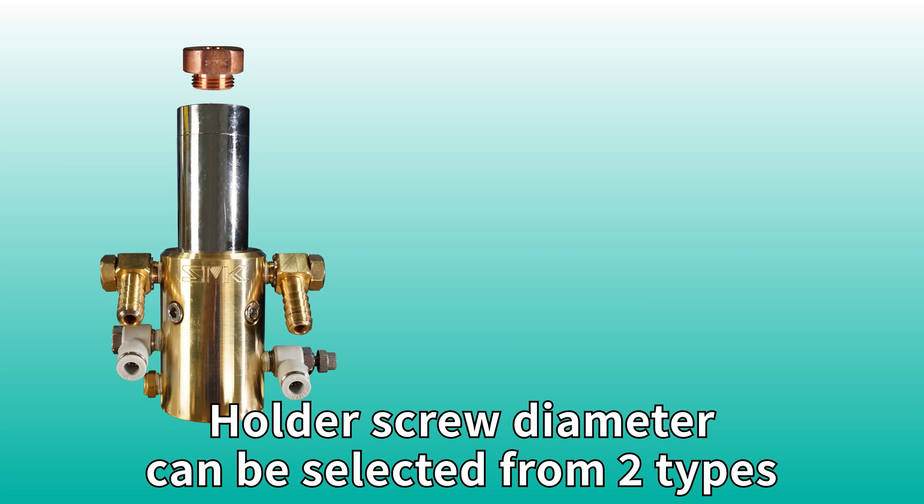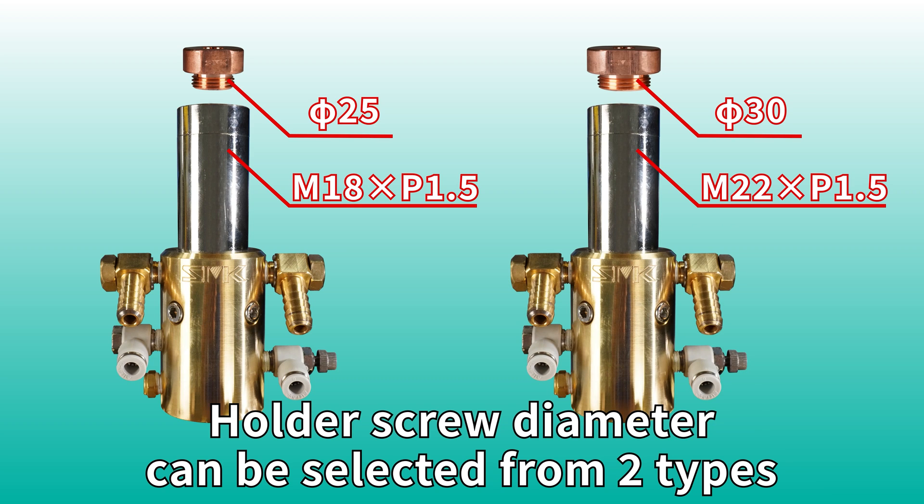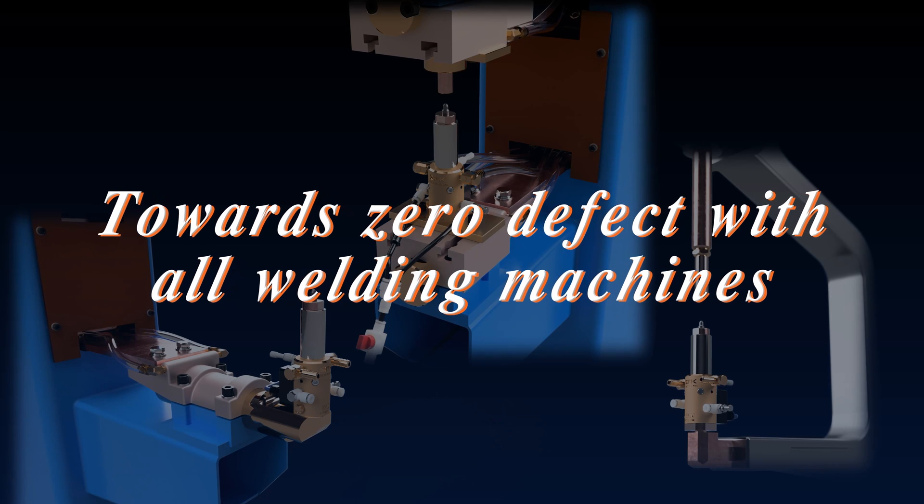Holder screw diameter can be selected from two types. Towards zero defect with all welding machines.